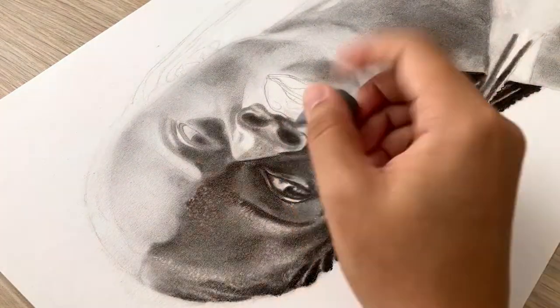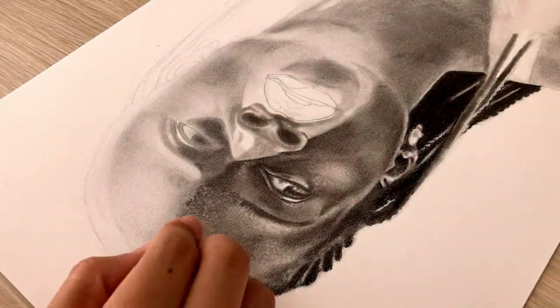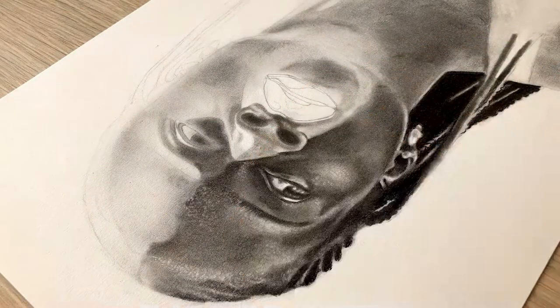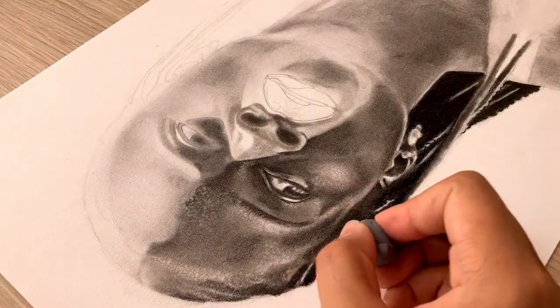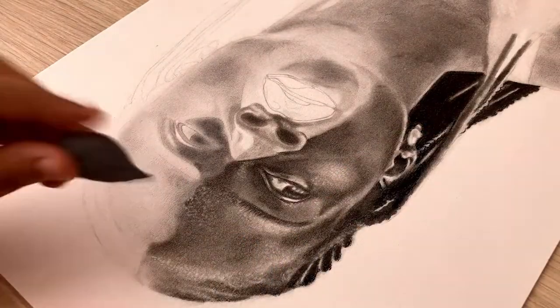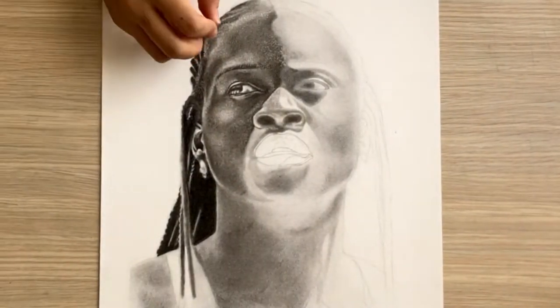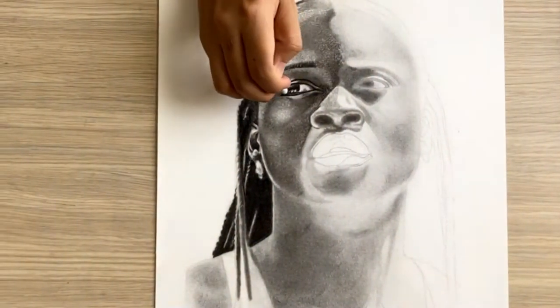After that I want to add some texture to my drawing. This gives it more depth and more of a realistic look. I use my kneaded eraser rolled up into a point to remove some of the charcoal and make some areas lighter.